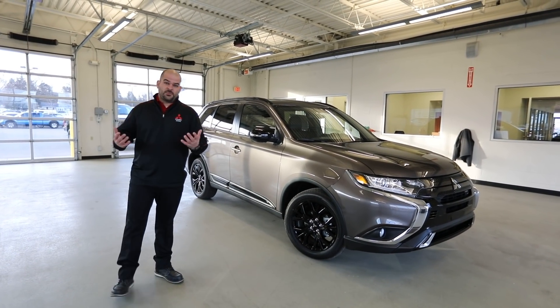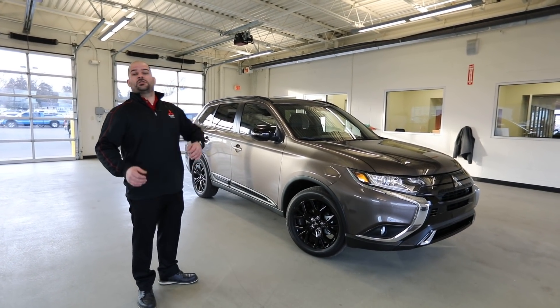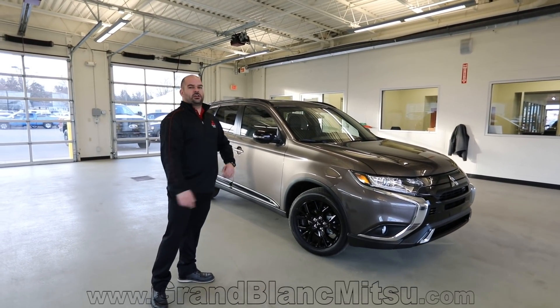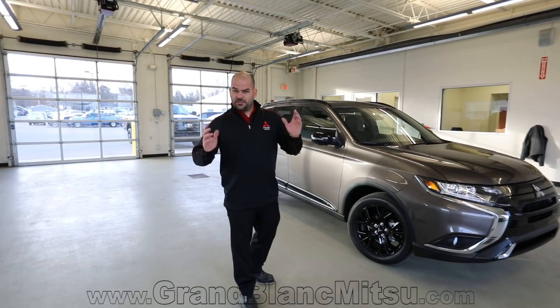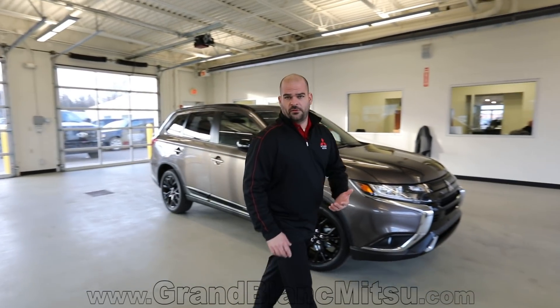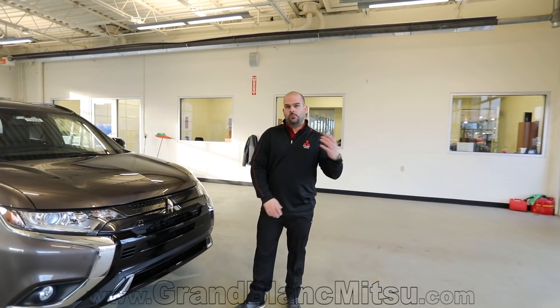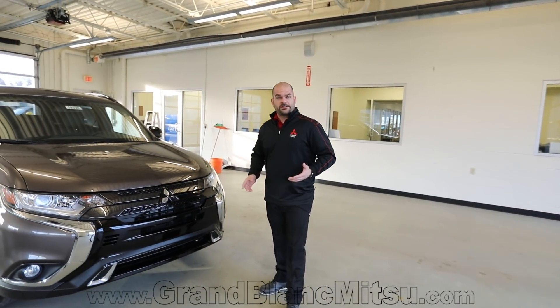Welcome back to Grand Blanc Mitsubishi. My name is Paul Zagman and this is the 2019 Mitsubishi Outlander LE Limited Edition — they changed some stuff. So let's talk about what they changed. I'm going to start at the front, taking a look at what they changed on the front approach, and then we're going to go inside and look at the wheels and everything else. Let's just get started.